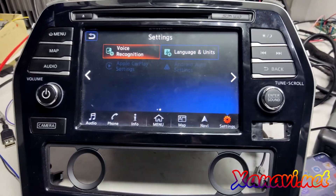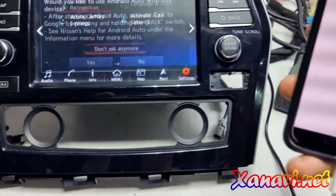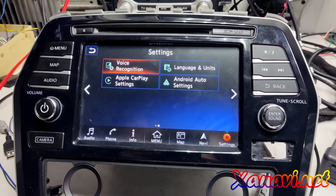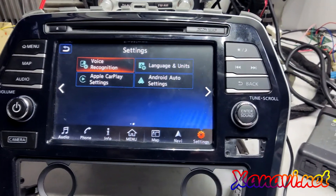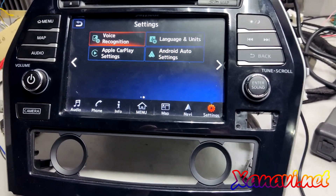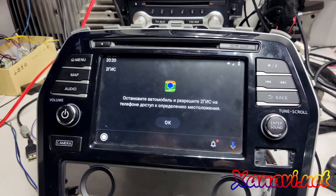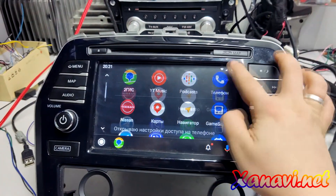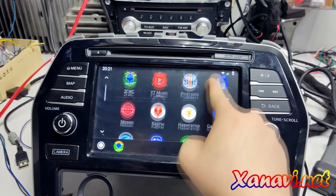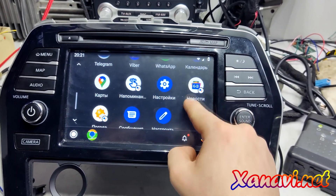The boot logo is the same — it is our software. We connected the phone and have to do a few steps. Setting up on the phone.